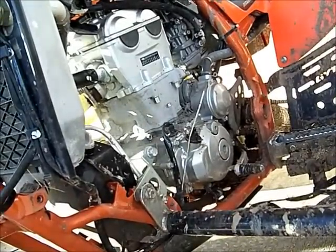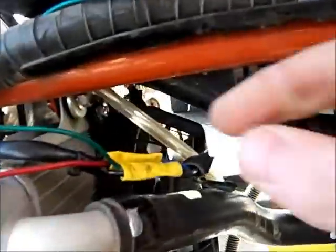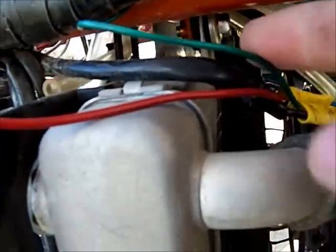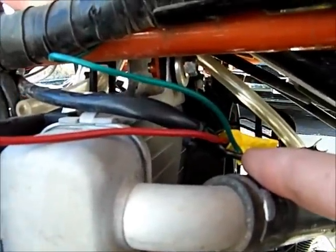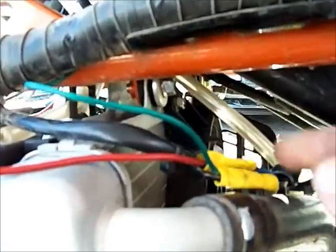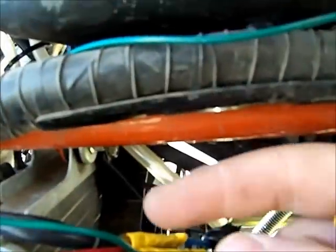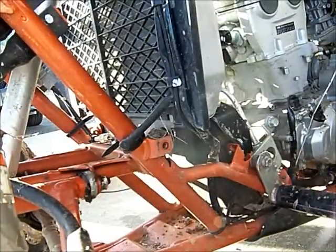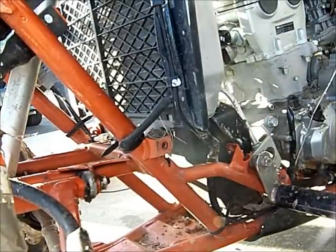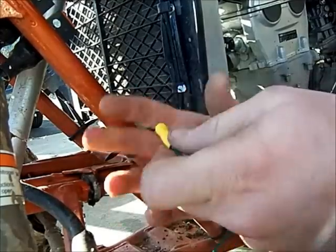There are two lines going into the same side here — the black wire is the ground and the blue wire is the positive. Make sure of that. Take the positive from the battery side and connect the blue and the red together, shove them both into the clamp at the same time, and crimp it down.